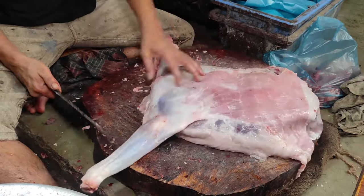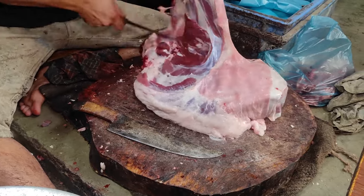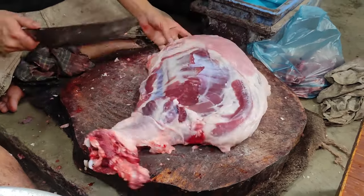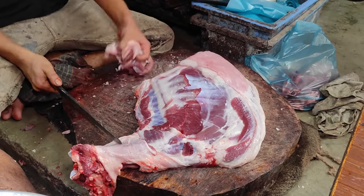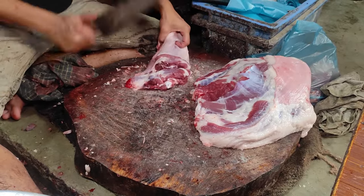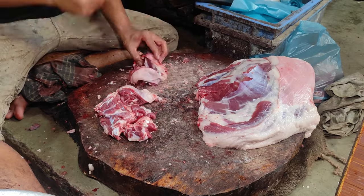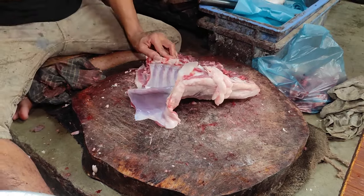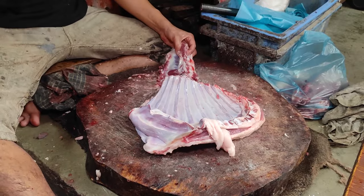This is the first time I'm going to cook. I'm going to cook.